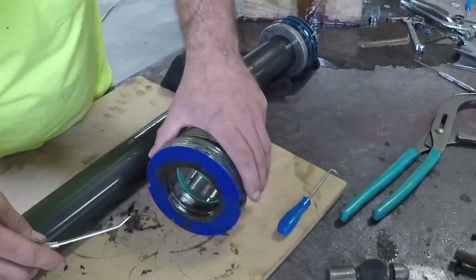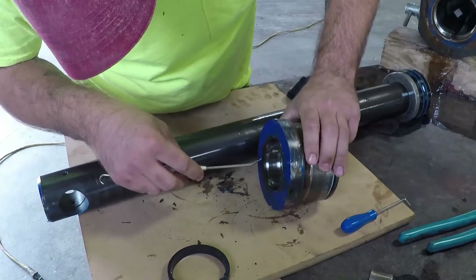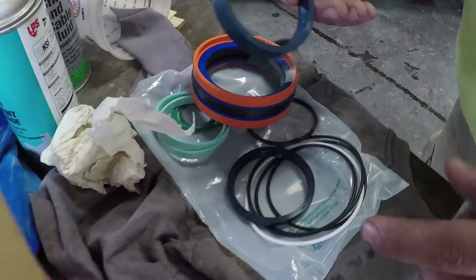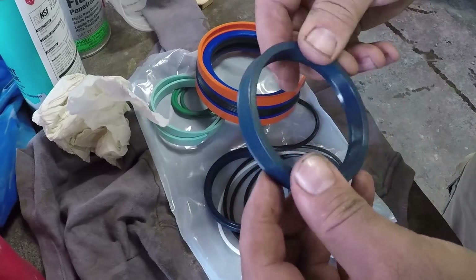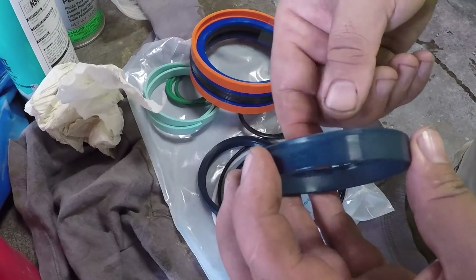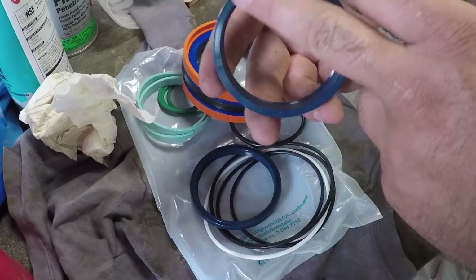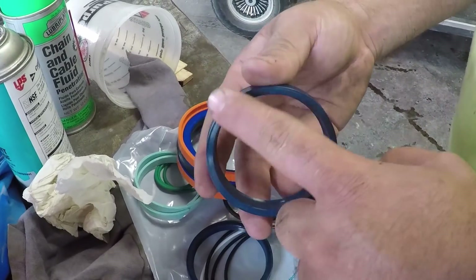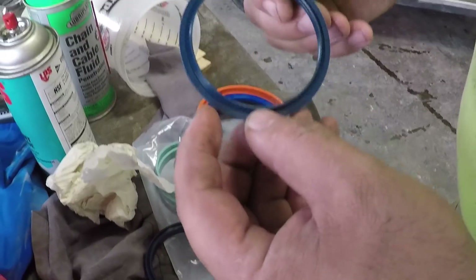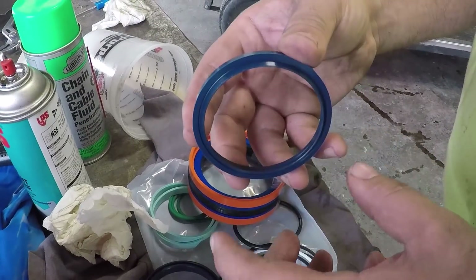Mike's going to be the camera guy. I'm going to grab the seal kit and show you guys what these seals look like. These are the new seals — this is the U-cup seal, this is the pressure seal. The groove always goes towards the pressure, so this side would be towards the outermost portion of the gland. This is the dust wiper, so this goes in the outer groove of the gland.